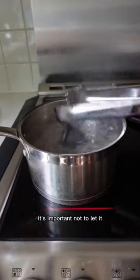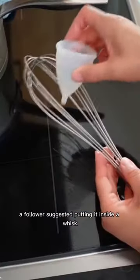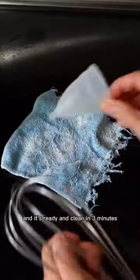When you're sanitizing your menstrual cup, it's important not to let it touch the bottom of the pot because it could melt. A follower suggested putting it inside a whisk, and the idea is ingenious. This way it doesn't touch the bottom of the pot, and it's ready and clean in three minutes.